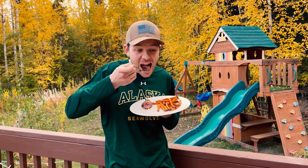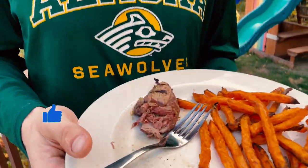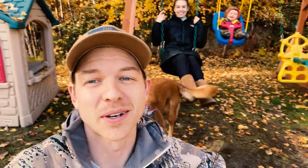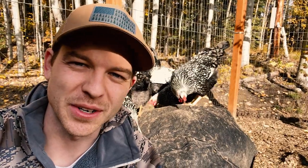All right, here we go. Pretty good. Not too bad. We hope this video has inspired you to think about how you can get out and enjoy the great outdoors wherever you are. Be sure to check out our last episode about the day our chickens laid their first egg. Thank you so much for watching. We'll see you next time here at Foxfire Forest, Alaska.